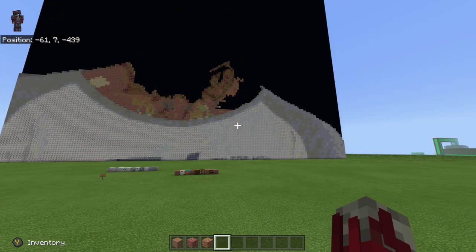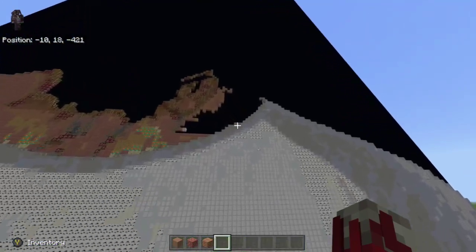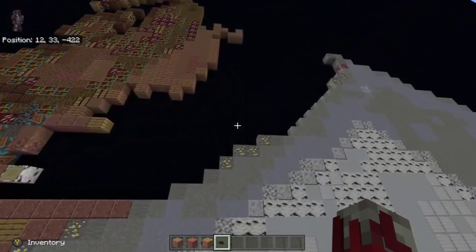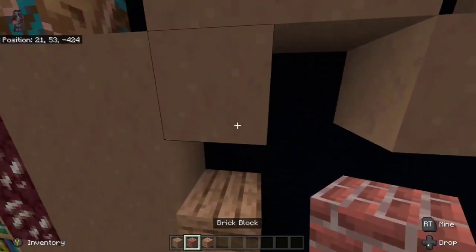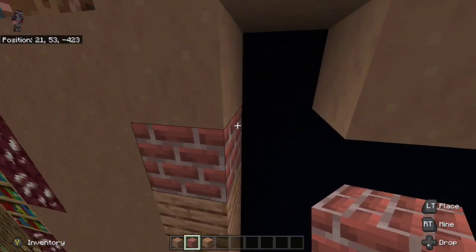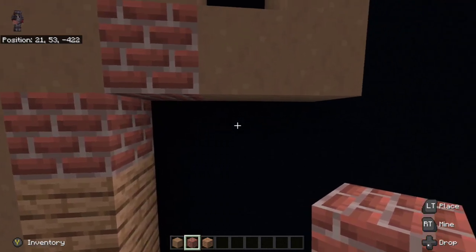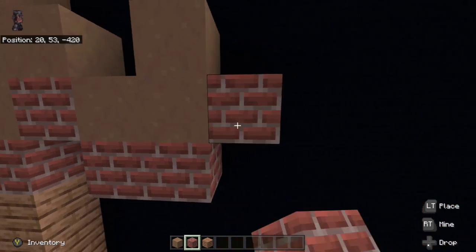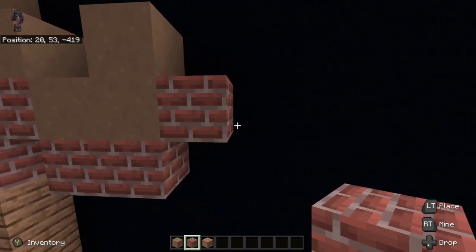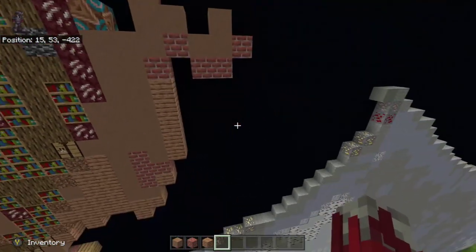Alright, so the first thing we are going to start off at is all the way up here at the brown mushroom box where we left off last time. We are going to place a brick block on top of the jungle plank in an upright diagonal, then another brick block. Down-right diagonal we are going to place two brick blocks going to the right and then one upright diagonal from there. I know that's a lot of diagonals and sounds really complicated but hopefully that made a bit of sense.